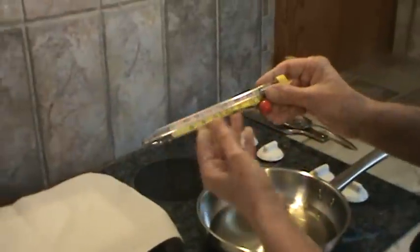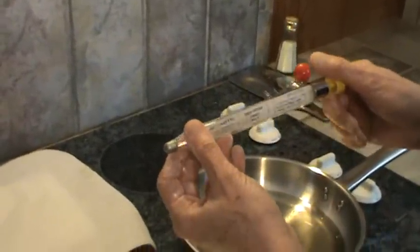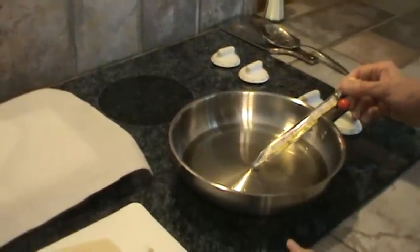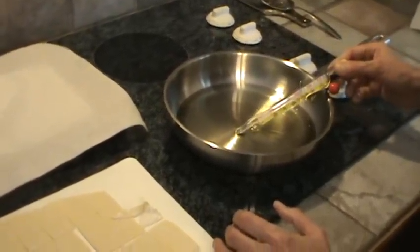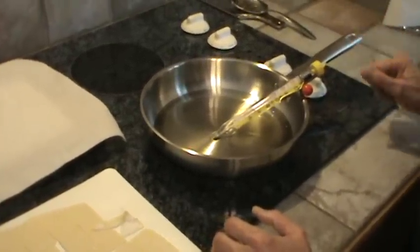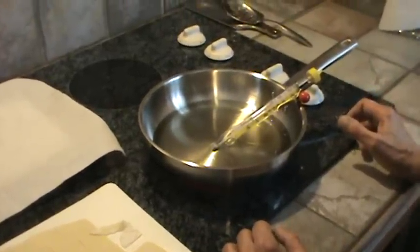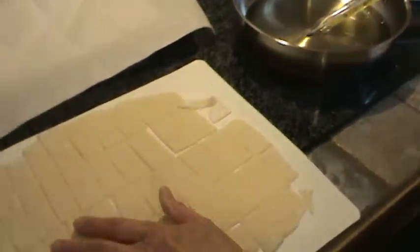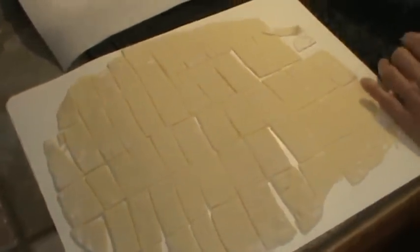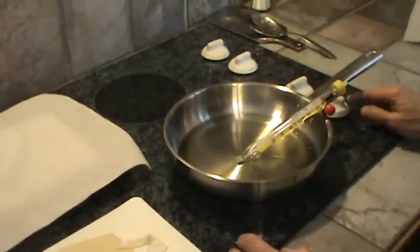I want to make sure my oil is at least 350 degrees. This is just a candy thermometer, but it can also be used for deep frying. I'm going to hold it in there and let the temperature get up. Once the temperature gets to 350 degrees, I'm going to cut my burner down because I don't want it to get too hot. So we're still waiting for this oil to get hot.